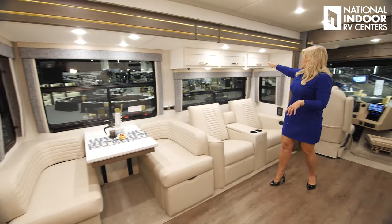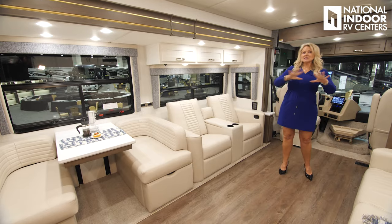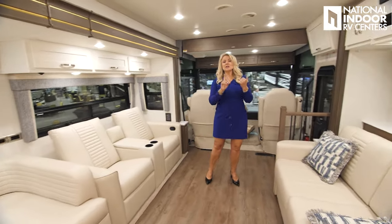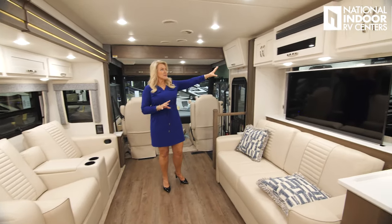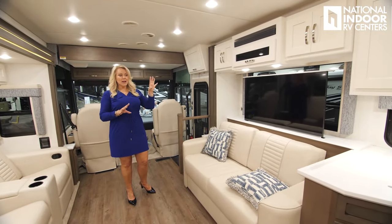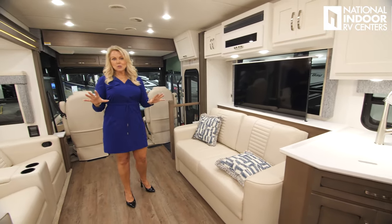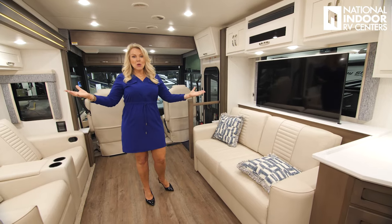Check out the storage above the dinette. This is the Vista interior — so now you've seen all three of the Baystar interiors: the Arlo, Stowe, and Vista. We've paired this with chiffon upper cabinets and mesa below, so it's a lighter wood. These new wood colors really make it feel like a residential home.